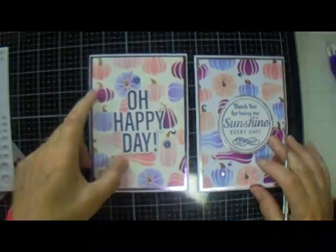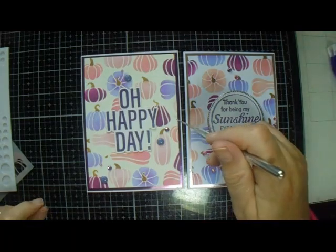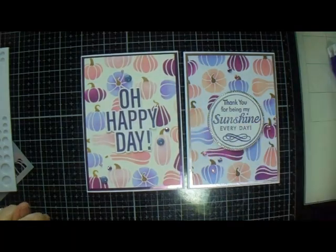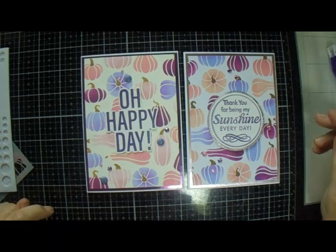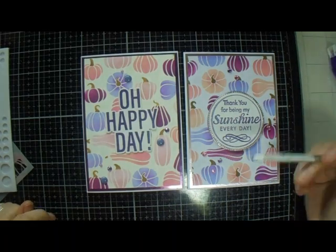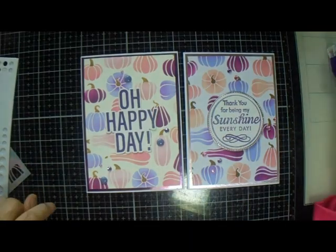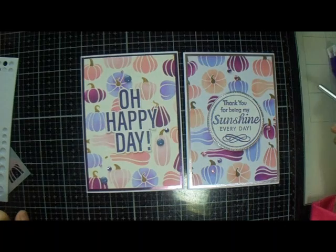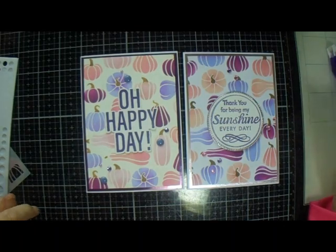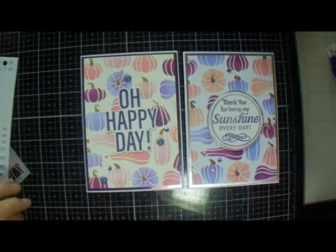That's version one and version two. The only thing different is the sentiments and the cardstock. I really like those cards — I'm really happy with them. So thank you for stopping by, much appreciated. Please remember to thumbs up. I hope you're all safe and well, and until the next time — bye bye!